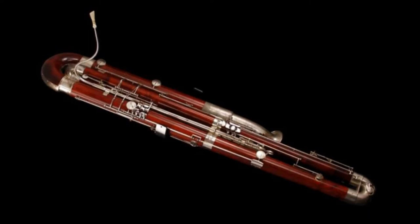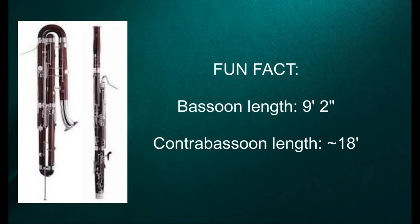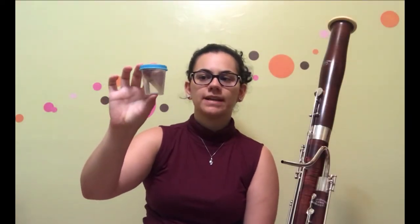You also have the contrabassoon, which plays an octave lower. Not only is the contrabassoon an octave lower, but it is also twice as large. The bassoon when unrolled measures out to about 9 feet and 2 inches, while the contrabassoon measures to about 18 feet.